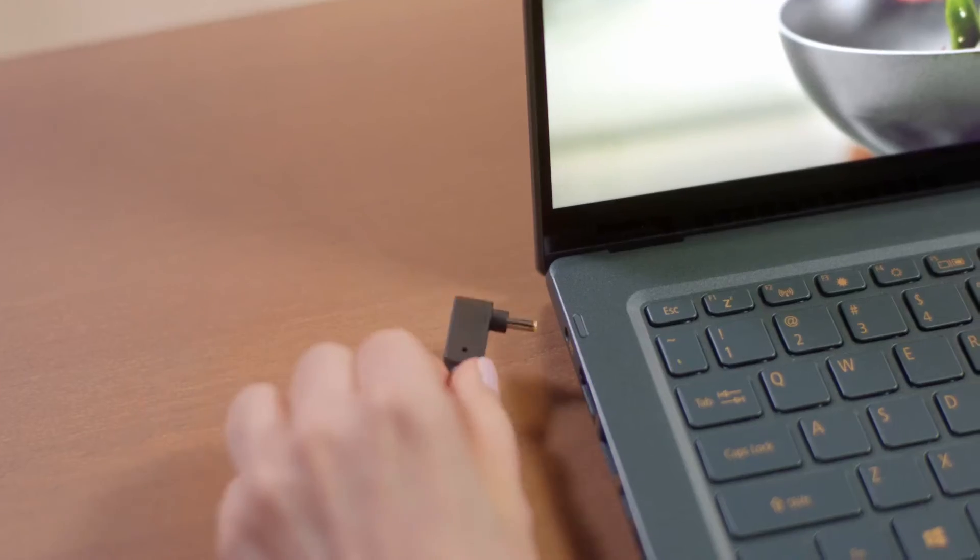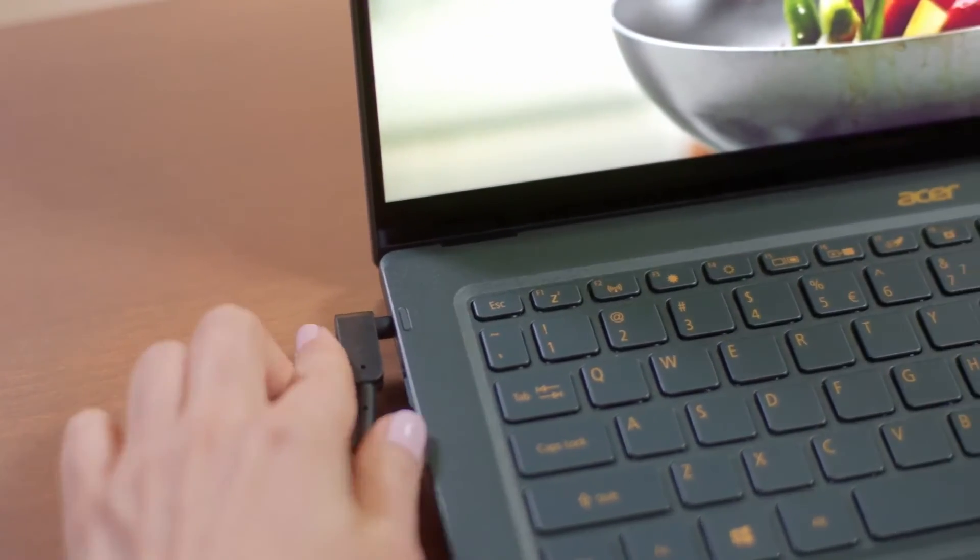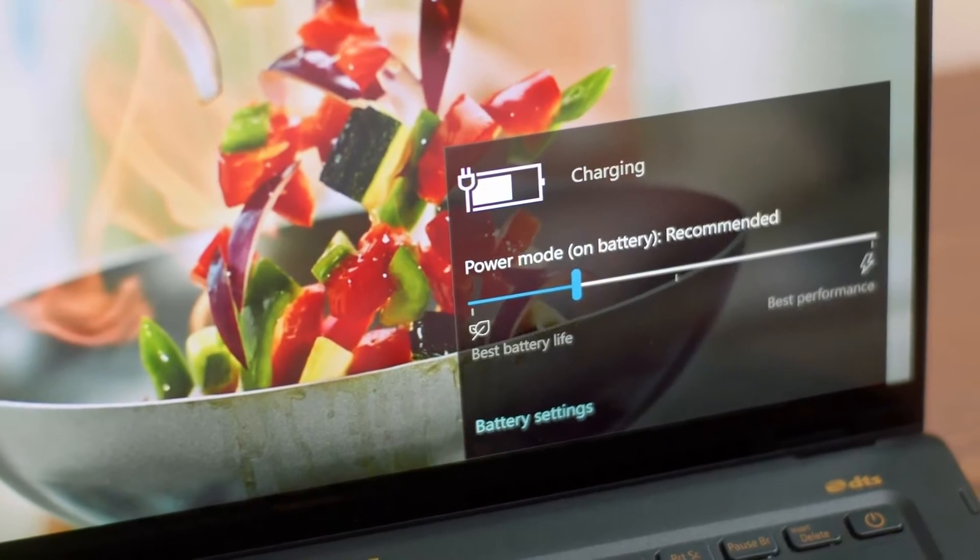And last, but certainly not least, this laptop can power through an entire workday with up to 17 hours of battery life. And if you need a little juice, you can get four hours of battery after charging for only 30 minutes.